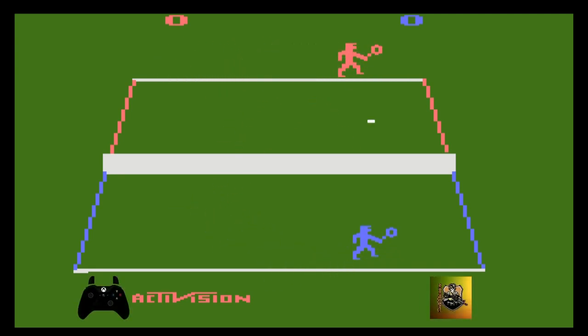Galera, esse jogo é muito simples. Eu só controlo o personagem usando a alavanca na lógica da esquerda do controle do Xbox One, que é por onde eu jogo. Vocês podem ver na imagem que eu só controlo a alavanca. Não precisa apertar botão nenhum, porque o tenista bate automaticamente com a raquete na bola assim que ela se aproxima dele.